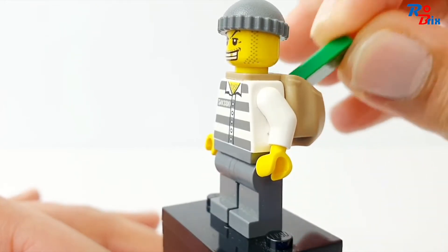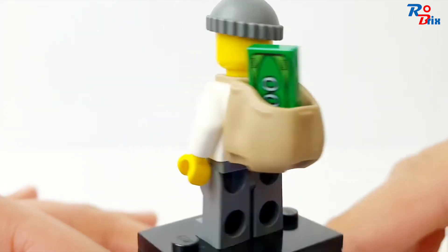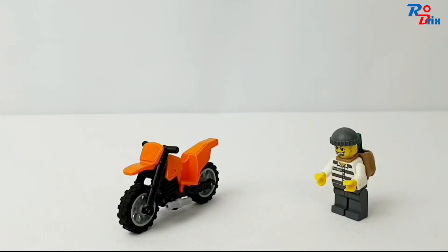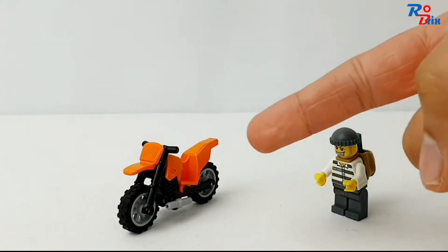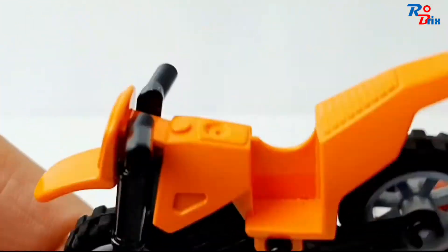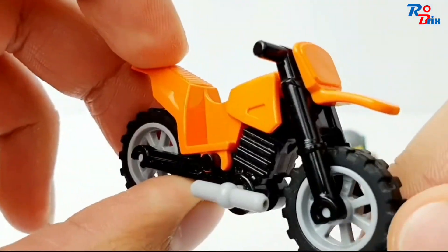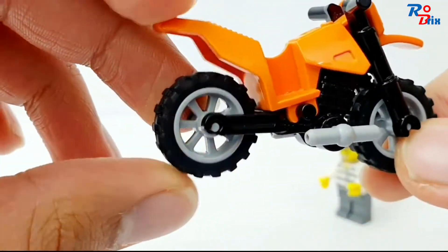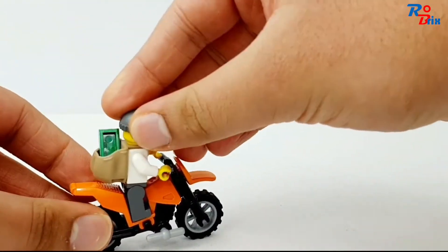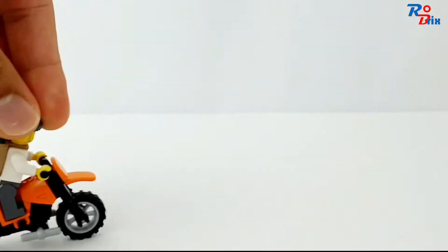The robber in this set has a really cool-looking dirt bike. It's a nice orangey color. There are only a few pieces used to make it, but it's still very nice. The robber can attach to it like so, and then it can make its escape.